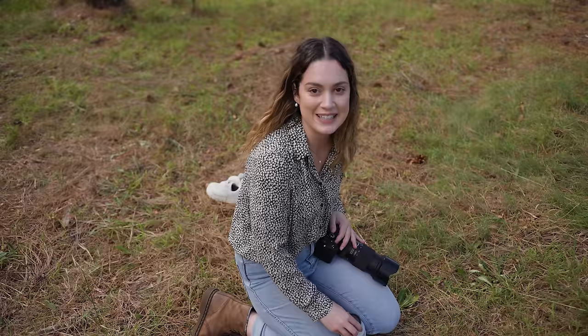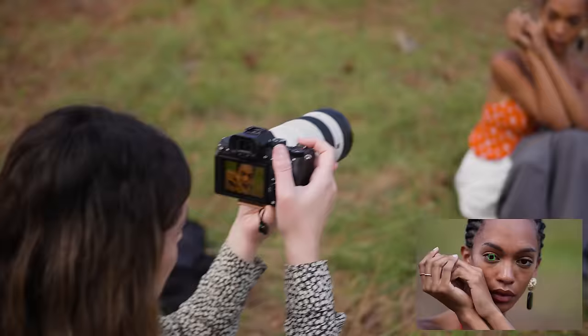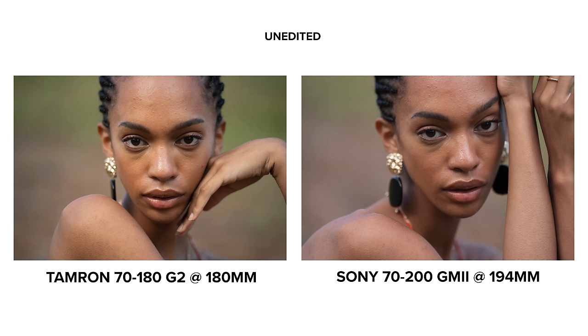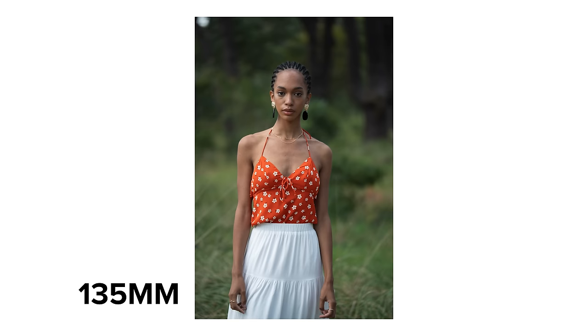Last but not least I have a comparison at 200 millimeters and I'm getting a headshot for this comparison. I want to show you the focal range of this lens so Melissa and I are going to be standing in the same spot and I'm going to get a photo at each of the main focal lengths of the lens — starting at 70 millimeters, then 100, then 135 and 200.